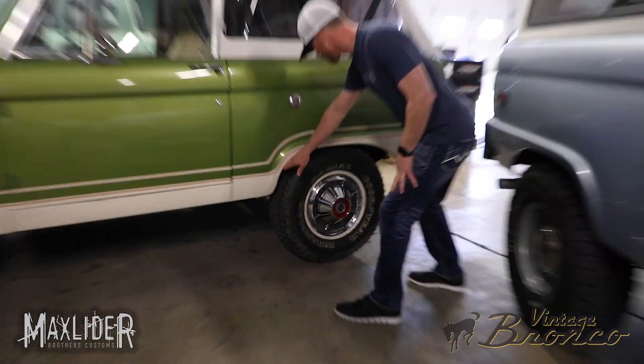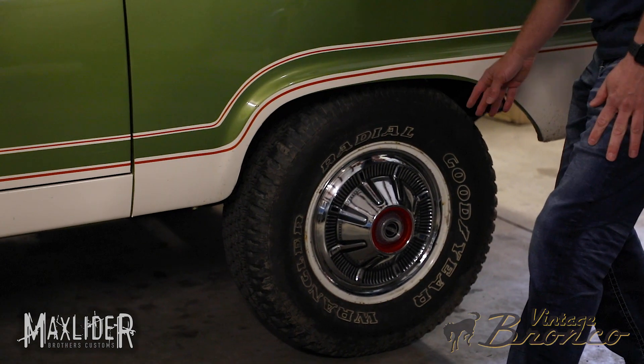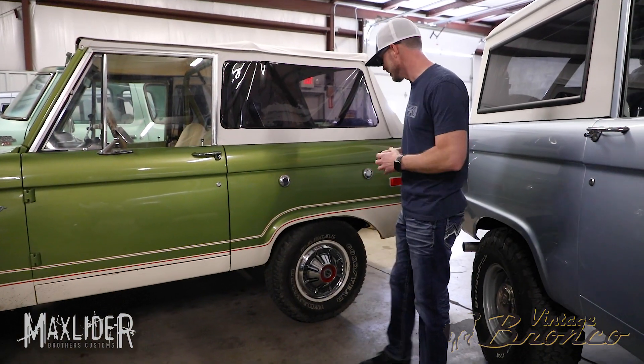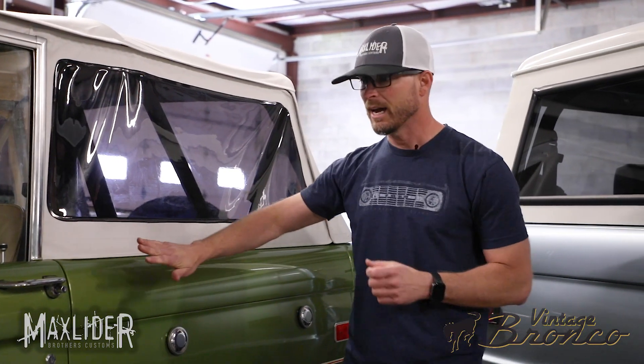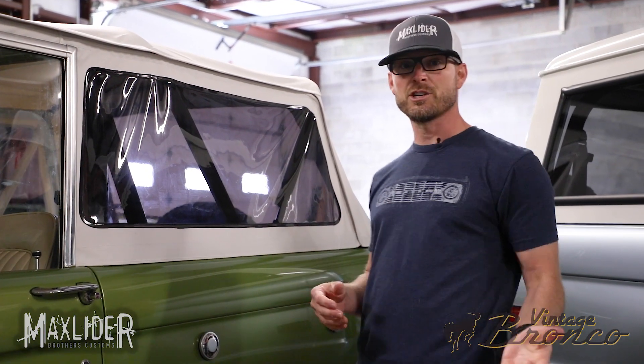The rear kind of slopes back in the quarter panel and cuts off that tire a little bit, giving it a more sporty feel that was very popular back in the 60s and 70s. This is a stock height Bronco — pretty low to the ground and very traditional looking. As Broncos became more popular, so did people's desire to modify those vehicles and make them more capable.